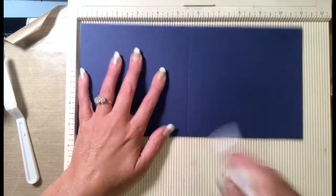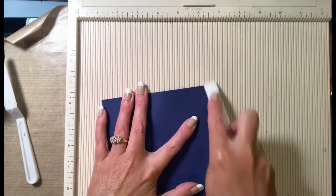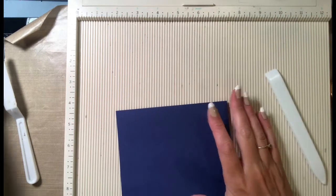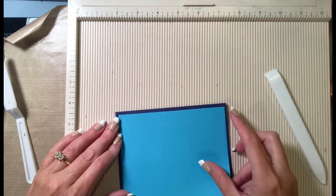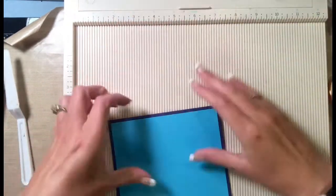So we have a five and a half inch square card — a little bit different than what I normally make. I don't normally make square cards, but I was just in the mood. Something about that stamp set felt like it called for a square card.